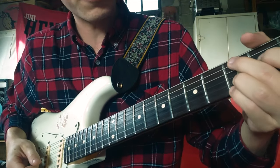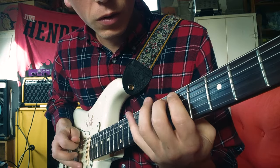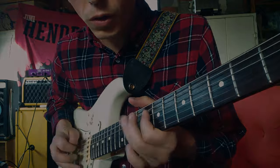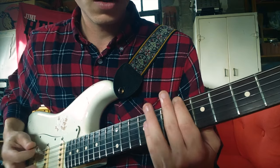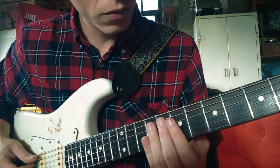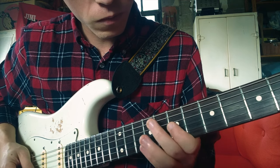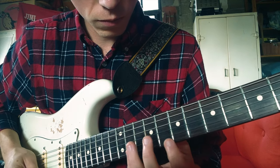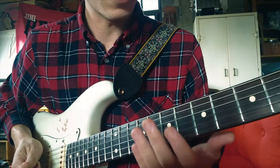For the jazzy licks after this chord, you'll start on the B-flat of the low E string.